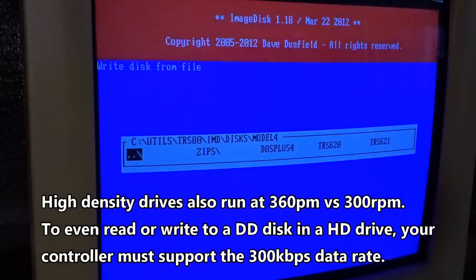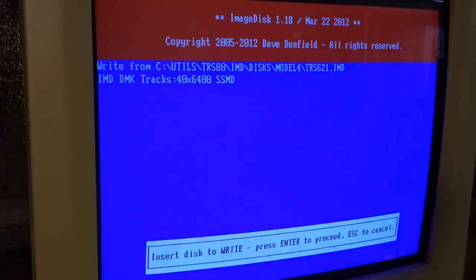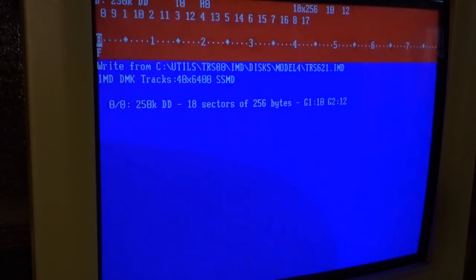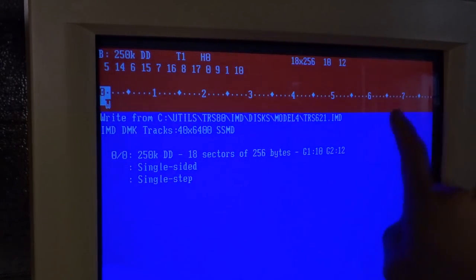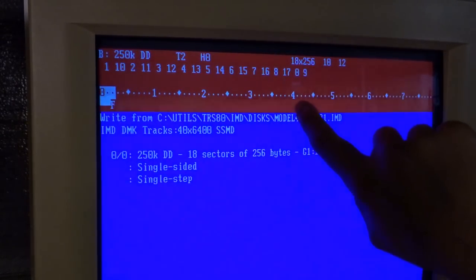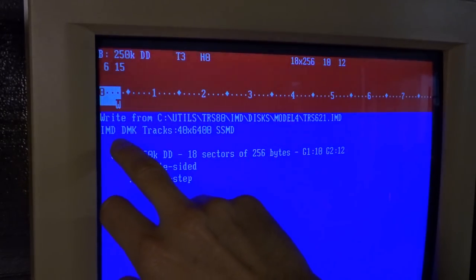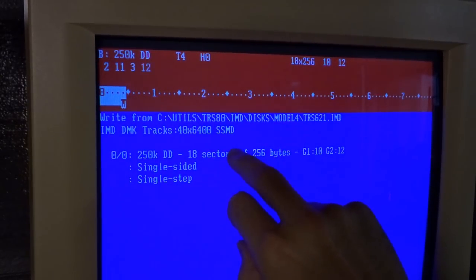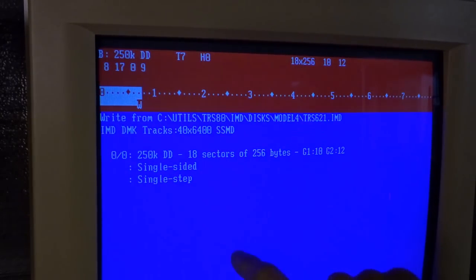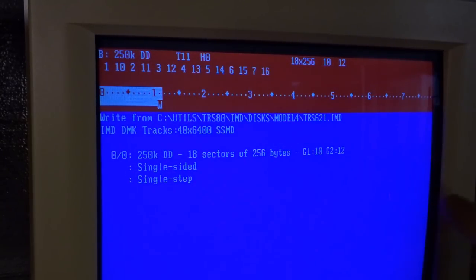Exit out of here, say write, and pick the format. It says insert disc, so let me put in one of these floppies and hit enter — it will proceed with the writing. Up here you have up to 80 tracks but we're only going to write 40, so it only goes to track 39. These are the sectors being written. It says IMD DMK format, 40 tracks, single-sided, medium density — medium density is basically double density — single sided, single step. I've had really good luck using this program.